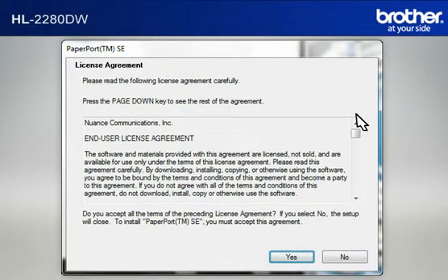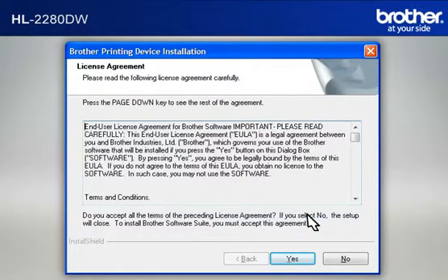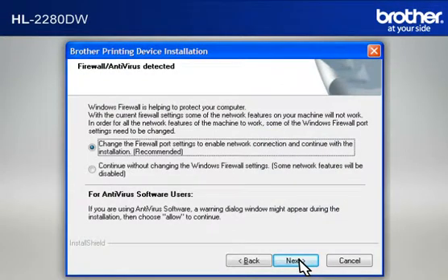At the License Agreement window, read it and click Yes. If you see the Nuance PDF Viewer Plus window, click on Ignore to continue. At the Brother Printing Device Installation License Agreement window, read it and click Yes. At the Connection Type window, select Wireless Network Connection. Do not check Custom Install. Click Next. If you see an Antivirus or Firewall Security Warning message window, click OK or Next to continue.